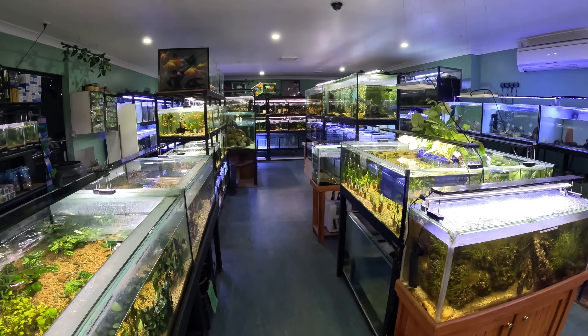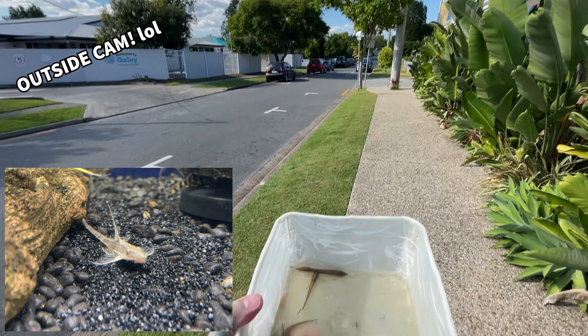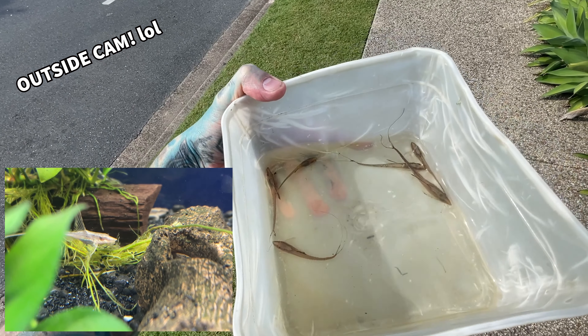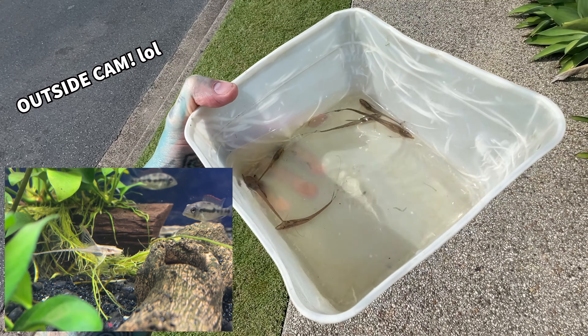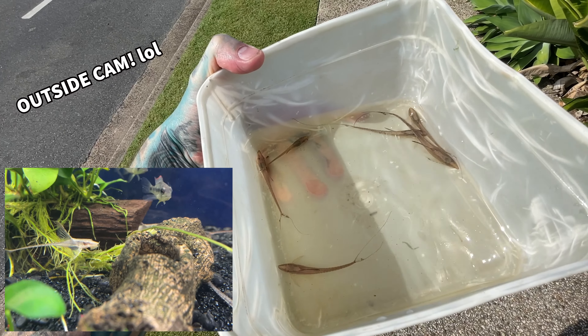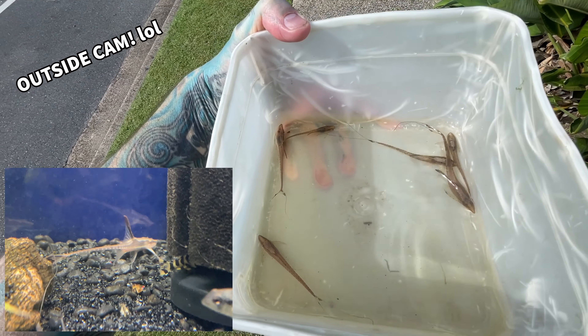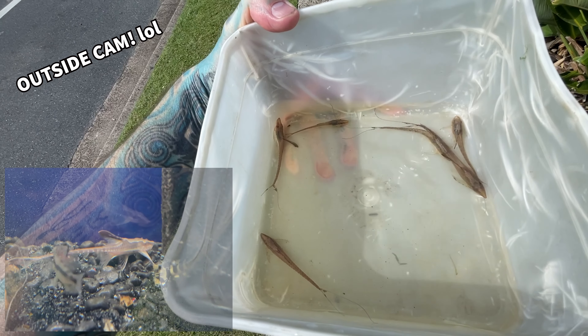Otherwise, let's jump to some fish unboxing. I am outside because there are too many people in the shop to film. So I'm outside with some royal whiptail catfish that are locally bred. How lovely are these? We have a few of these available as well — they are $36 each. Be quick if you want some, super cool for your tropical tanks.